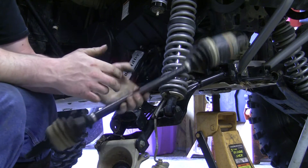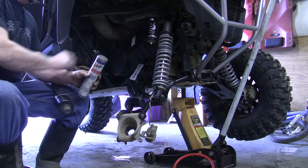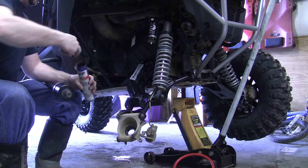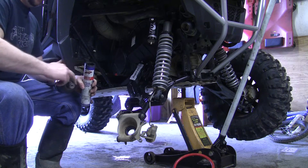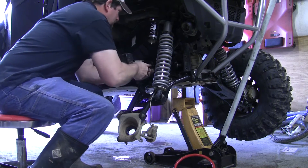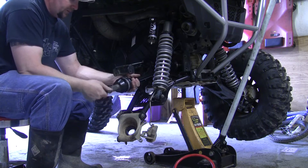Then all we've got to do is pop our new axle in. Before sliding this new axle in, I'm going to take a little waterproof grease — I use Schaefer's — and coat these splines real good. With a swift push, it pops right in.